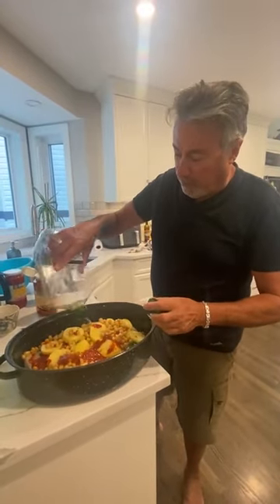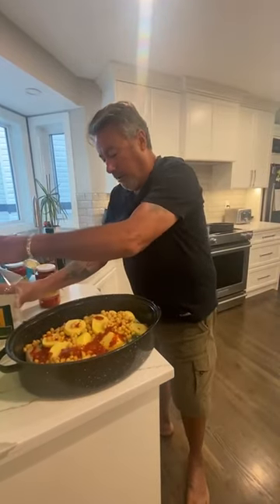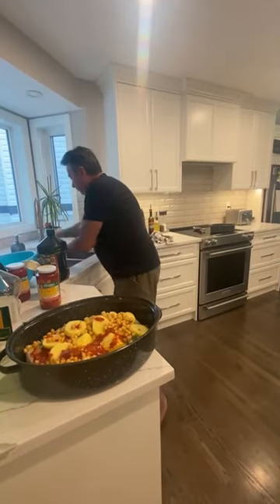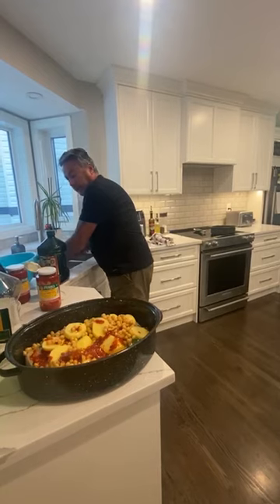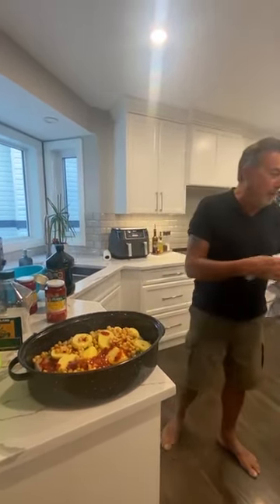How much olive oil? The more olive oil, the better it is. And there you go — then you cover it up. Put the oven to 350, until the potatoes are done. Then voilà.